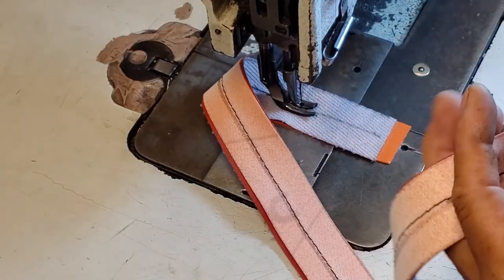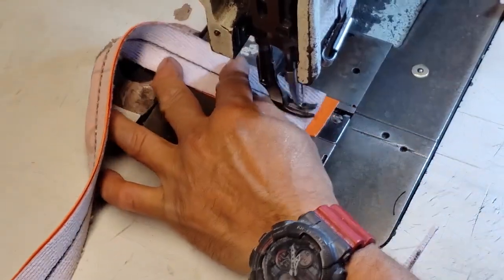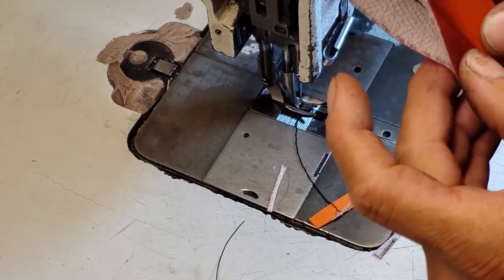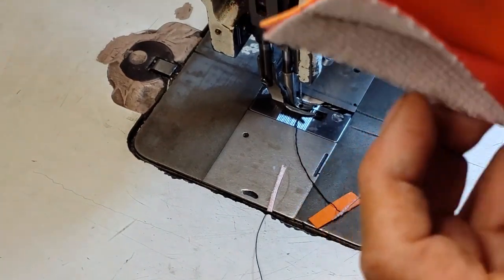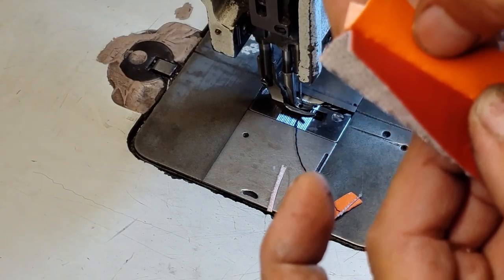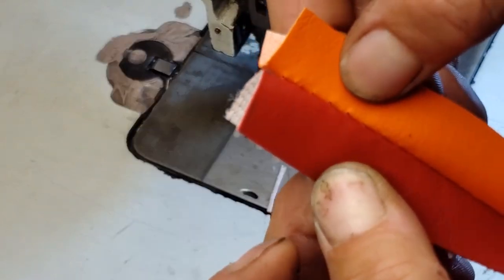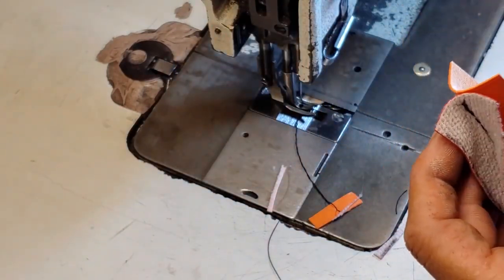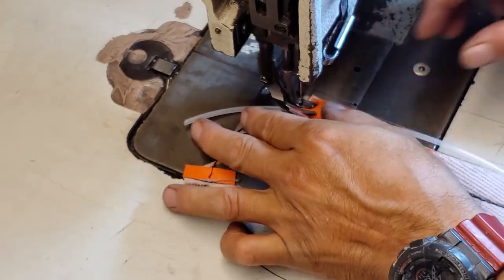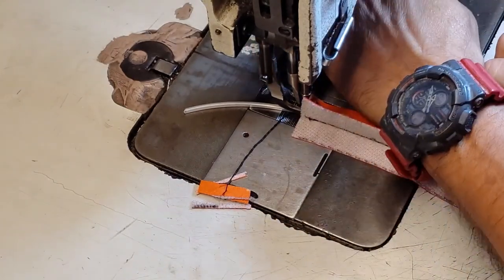There is the red piece and there is the orange piece — this is just an example of how you can make it. I got the two pieces sewn together. I split it and you can see two different colors sewn together. Now I will put the pipe in on one side first, and then on the other side — this will look beautiful.